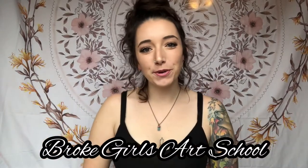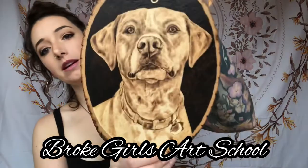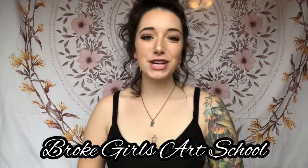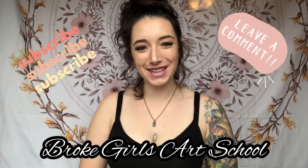Welcome to another episode of Broke Girls Art School. In today's episode I will be giving a step-by-step time-lapse tutorial on how I completed this dog portrait. If you want to see some future content, make sure to hit that subscribe button and drop a comment to let me know what you thought.